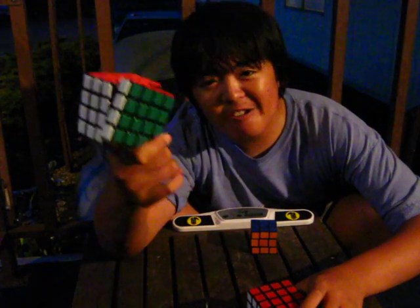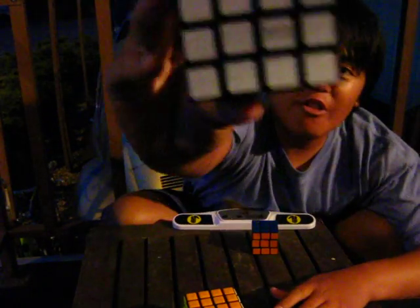That was a fail of stopping the timer. The timer 37.29 should have been like 35. A QJ 4x4, recommended for beginners, and for a series of solving I'll go with this cube, which is the Maru 4x4.